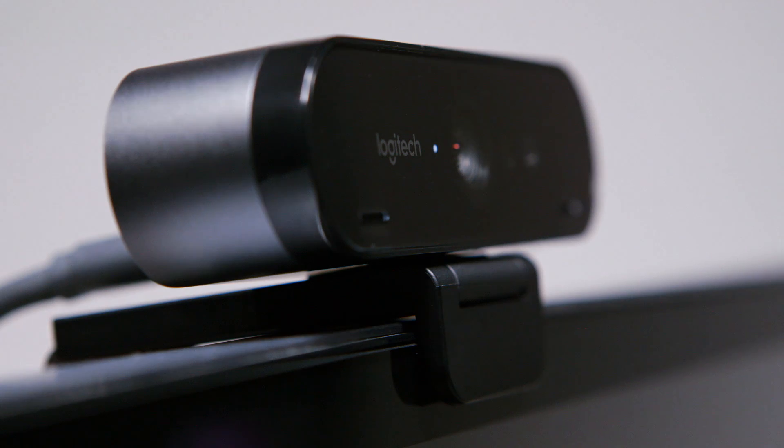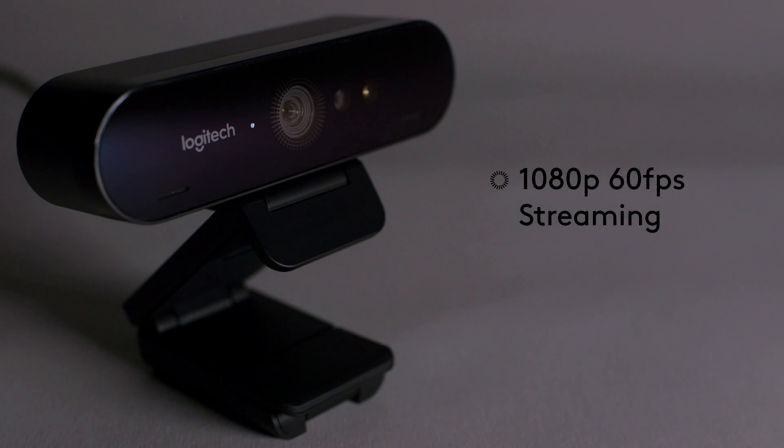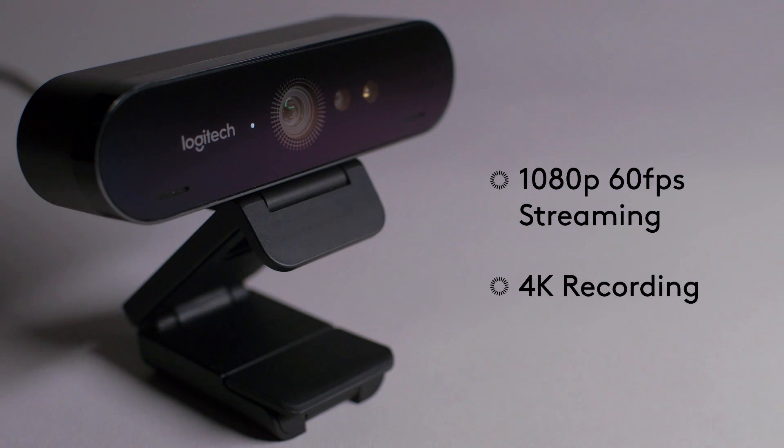With the visual fidelity and frame rates of today's games ever increasing, you need video hardware that can keep up to make sure your stream looks the best. With the Brio 4K Stream Edition webcam from Logitech, you can get access to features like 1080p 60fps streaming and even record 4K video.